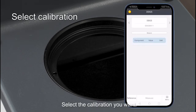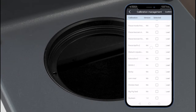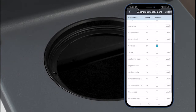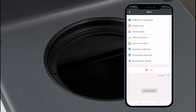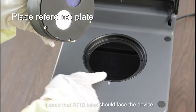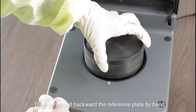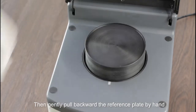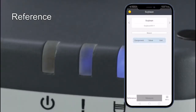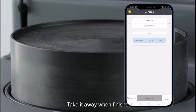Select the calibration you want. Place the reference plate, noting that the RFID label should face the device. Align the three positioning pins of the reference plate with the three positioning holes of the testing platform, then gently pull the reference plate backward by hand. Click the reference button. Take it away when finished.